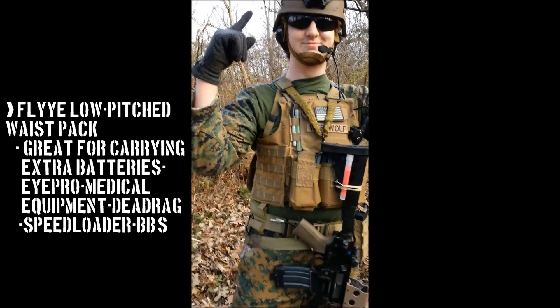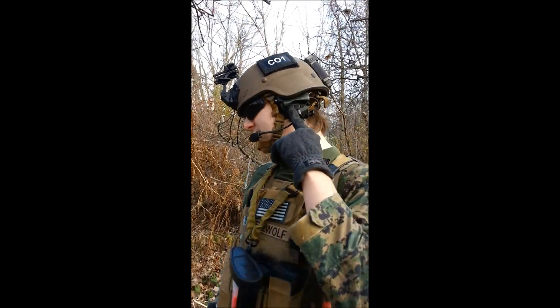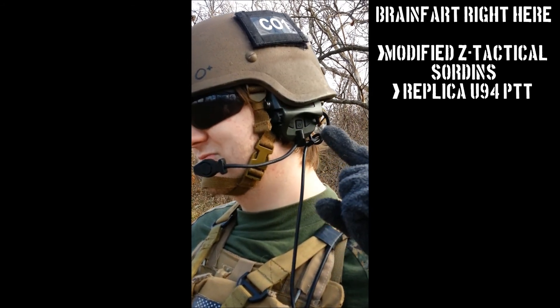Going up to the head here. I've got some iPro for now. I'm going to be rolling some Bully goggles probably eventually when I get the funds. For comms, I run a... I don't know what it's called right now — brain fart. Let's move on to the helmet. It's an MS-2000.